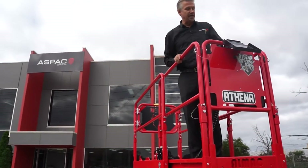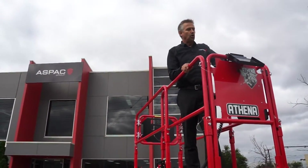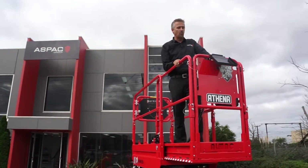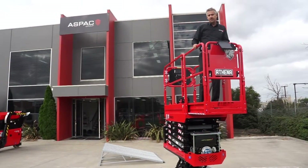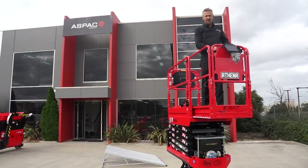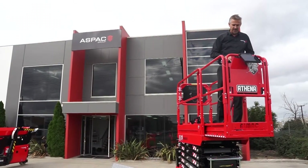This machine is powered by a Hatz diesel engine. All Athena machines are dual powered, so this one is also 240 volt powered — you can plug it into the wall and use it on 240 volts. For internal use that's a great application. We also have a lithium-ion machine which is good for internal and external use and operates purely on battery.